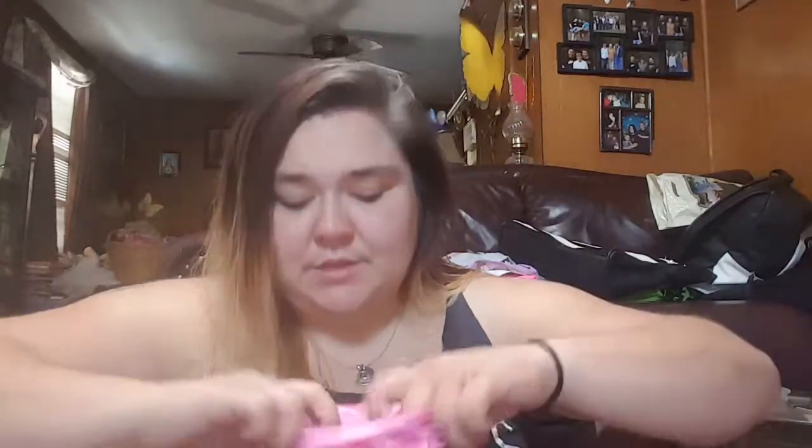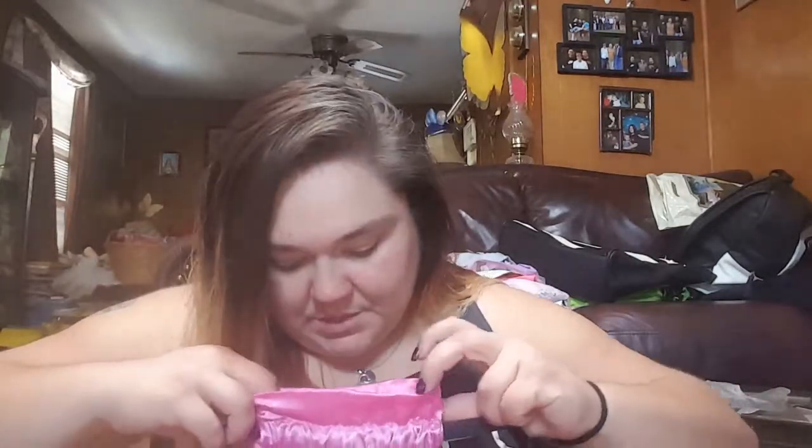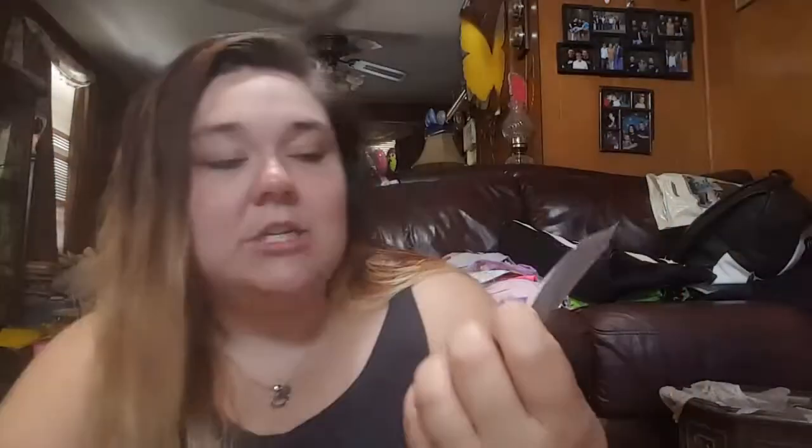I think I get the full-size version of this in my Boxycharm. This is the 'Don't Despair Repair' deep conditioning mask from Briogeo. I actually like their products — I just don't go out and buy them, I usually receive them through subscription services. It's really neat that it was in there because I can take that one on the go.